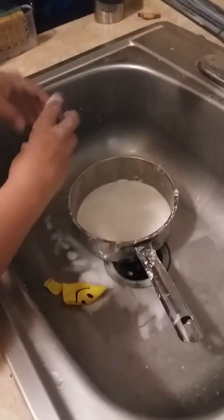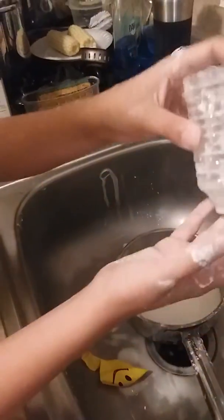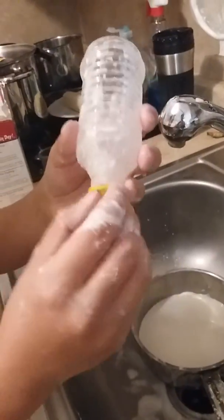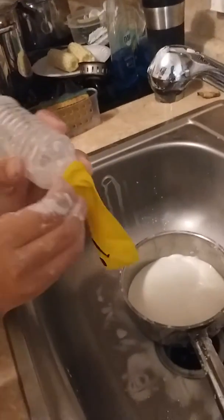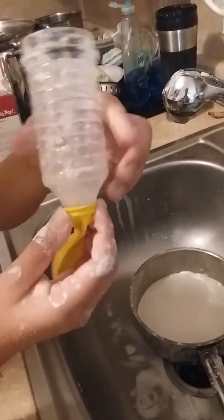Next, you're going to get one of these funnels. There is a piece inside but I suggest you remove it so it won't clog. Usually if you have a balloon like this you can take it and fit it around the funnel. It might take a little bit of time but eventually you can get it on just like that.